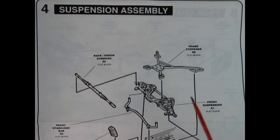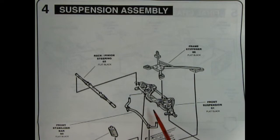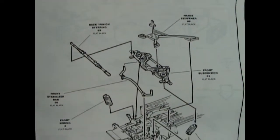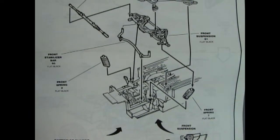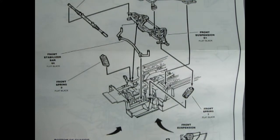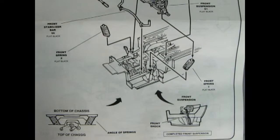Panel four shows our suspension assembly for the front. Here we have a frame stiffener for the convertible, then the front suspension with a stabilizer bar, rack and pinion steering, and front springs. This is shown from the side and from the bottom of the chassis how it all glues together.